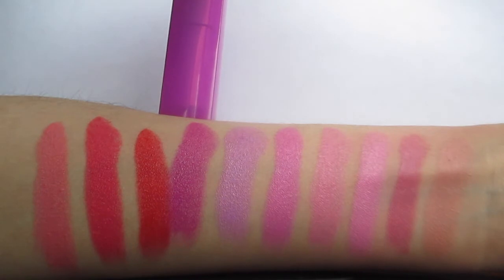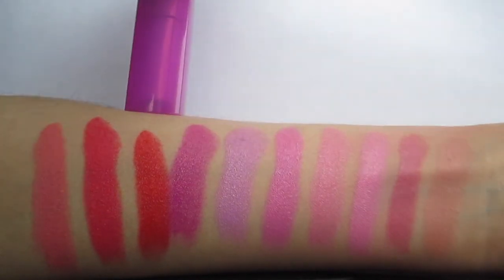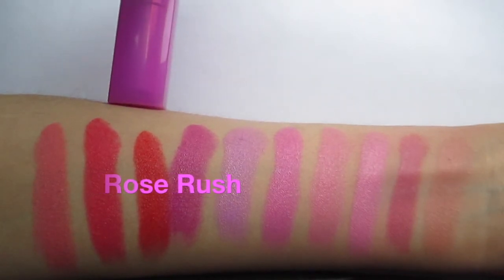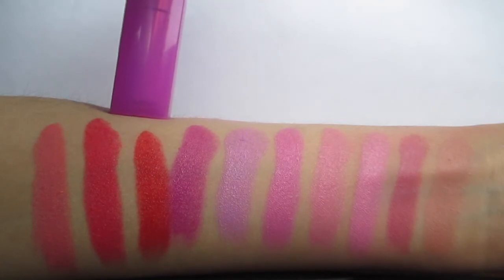We have four more lipsticks left and the fourth to last one is Orchid Ecstasy. I think this lipstick is perfect for girls that are a little bit more darker in skin tone than me — I think they would look so beautiful with it. Right after Orchid Ecstasy is Rose Rush, and if you guys haven't seen my Rimmel lip velvet video, I'm going to put a link to that down below so you guys can go check that out.